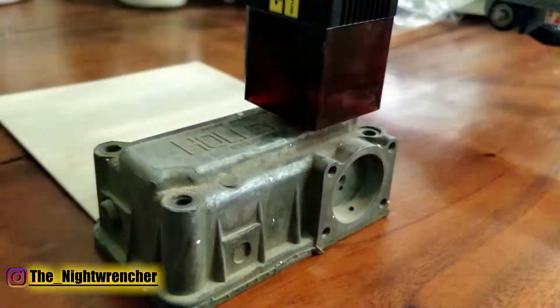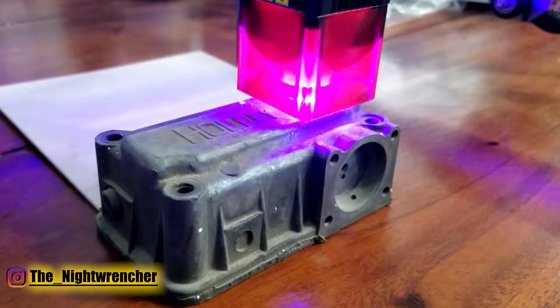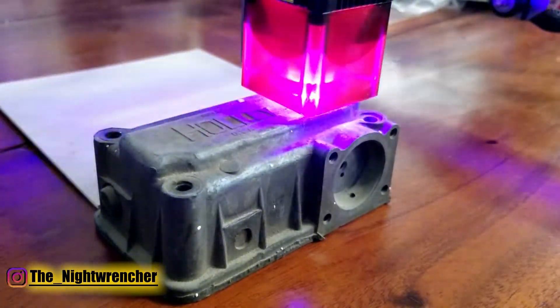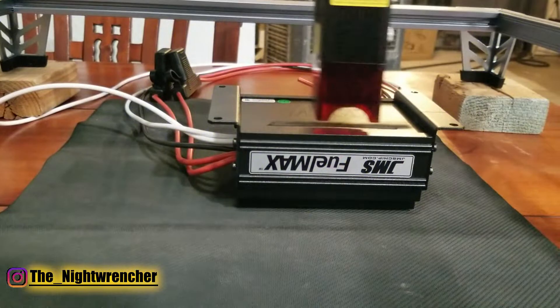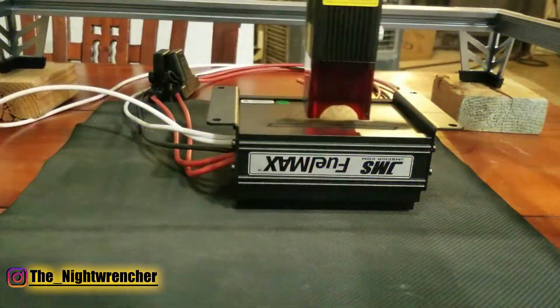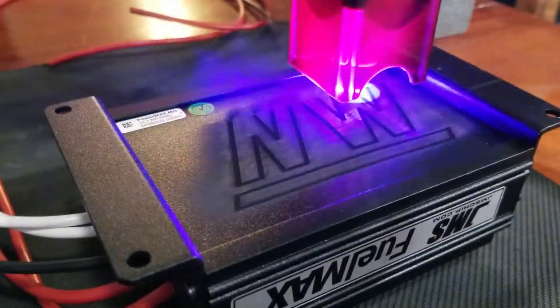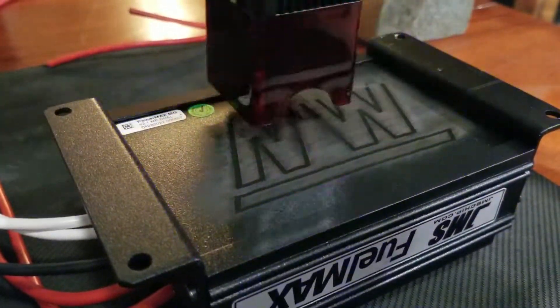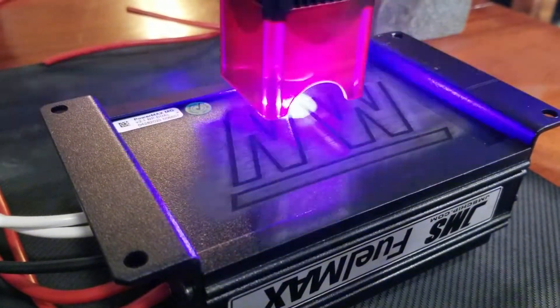I'm planning to burn a couple of images on anodized aluminum later on, but right now I'm just getting my feet wet learning this machine on plain wood. Oddly enough, as soon as I finished editing this video the first time, my anodized parts got shipped in and I was able to burn my channel logo onto them. Although I'm not too good at making the images yet, it didn't come out half bad — this machine is definitely user friendly.